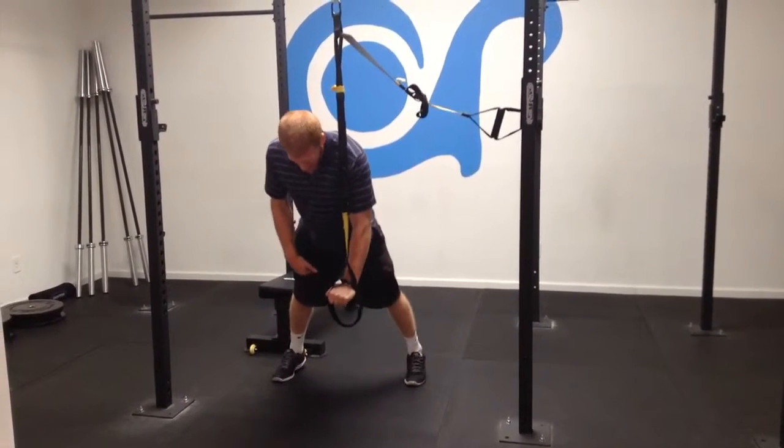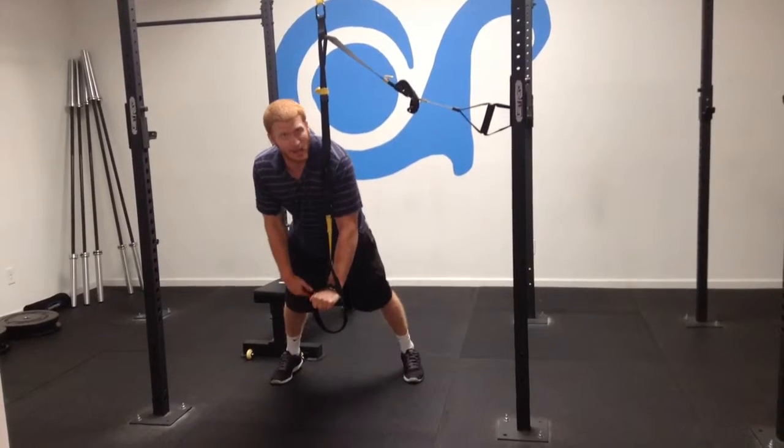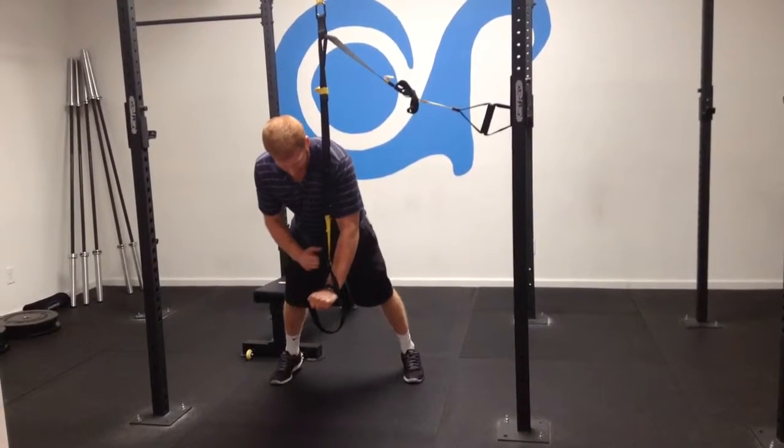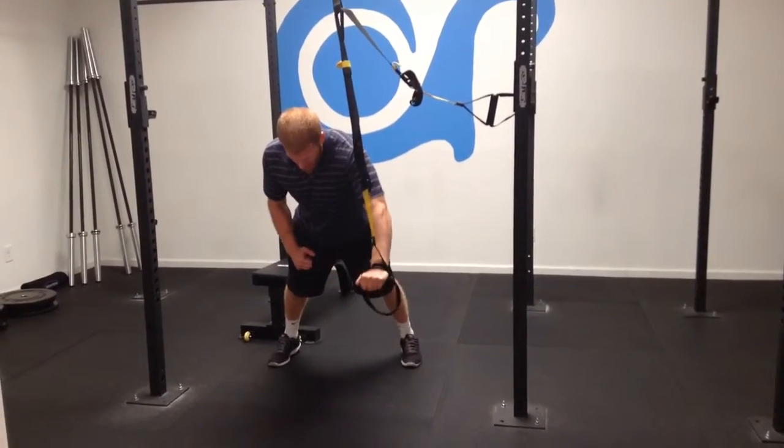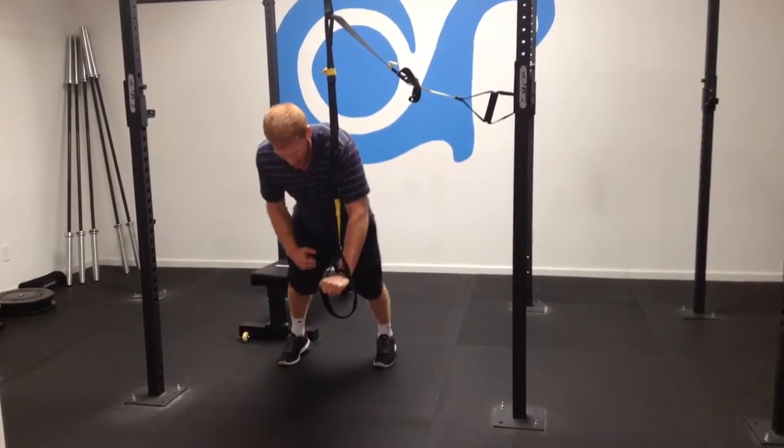Just hold it over the hand, core tight. If this is too easy, you can keep lowering down your hand, or you can move it away from your body. You can hold it up here, you can hold it to the side, or if that's too hard, you can even hold one leg off the ground.